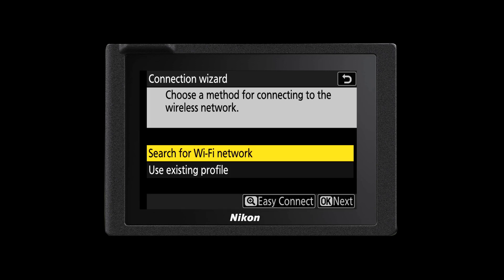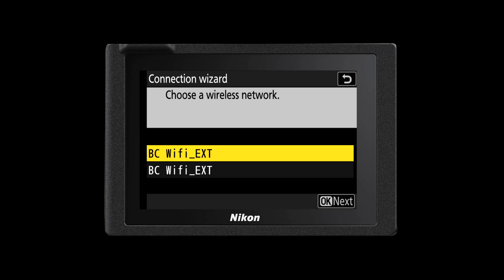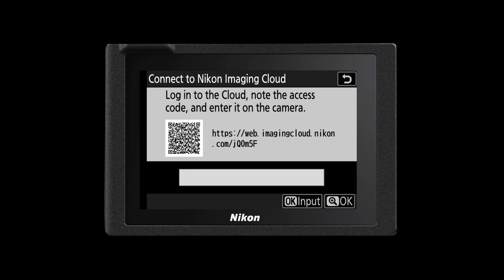You'll start the connection process by accessing the network menu in your main menu on the back of your camera. Once you start the connect to Imaging Cloud process it will ask you to connect to your available Wi-Fi network. Make sure you choose the correct Wi-Fi network and enter in the correct password. That will then take you to the next step and it will show you a QR code that you can scan or a URL that will link to the Nikon Imaging website.